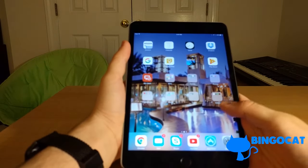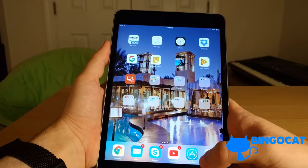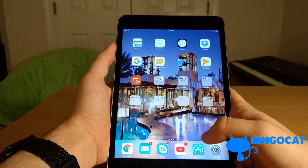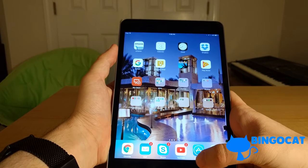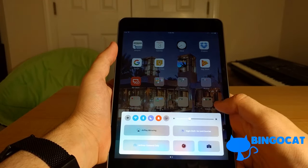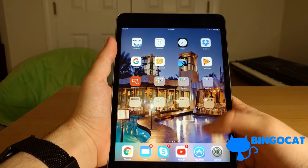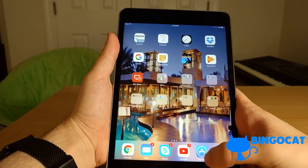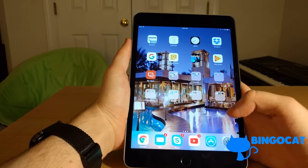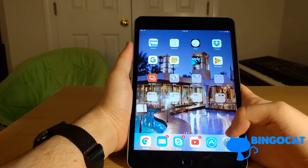One thing I like about the iPad over Android is the built-in Night Shift mode. This makes your screen look more orange by taking away blue light. Blue light from devices can mimic the sun and make it harder to fall asleep. iOS is the first operating system to come with something like this built-in. It tries to remove the kind of blue light that keeps you awake at night.